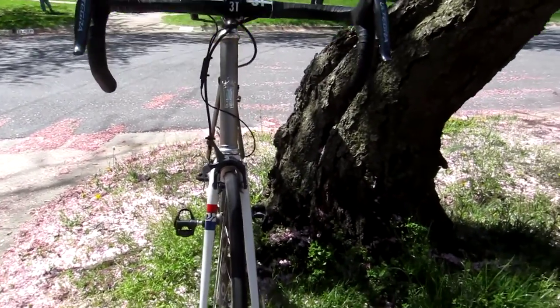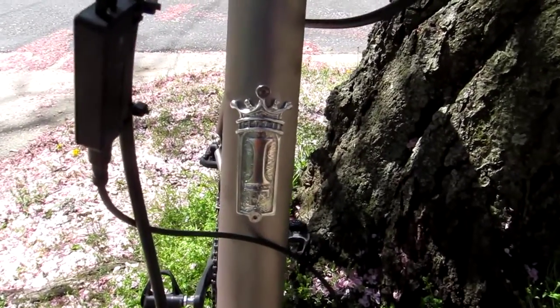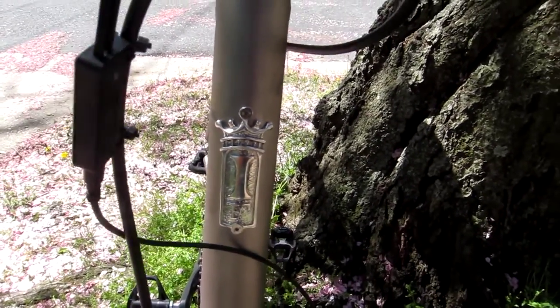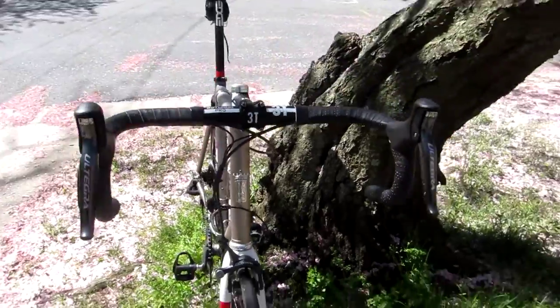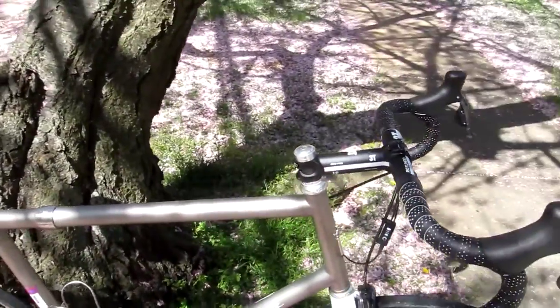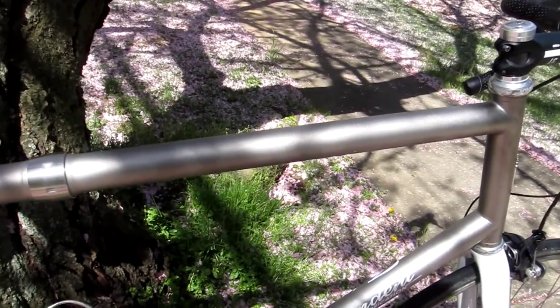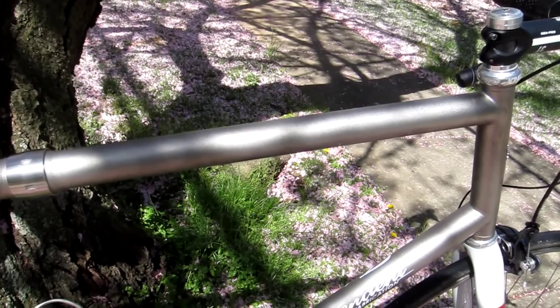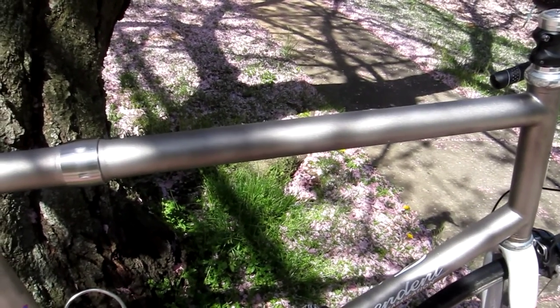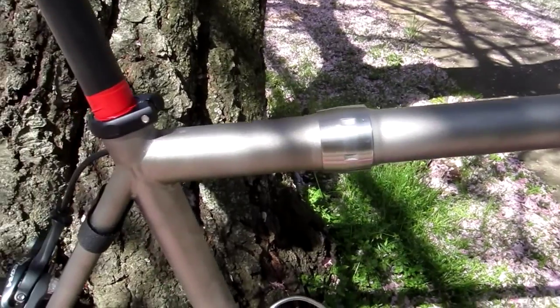Everyone's going to have a few questions about the bicycle, so I thought I'd just give a few shots of it. The finish is just terrific — it's the perfect thing for a travel bike. It's blasted, which actually makes it quite a bit harder. Gary will probably want to speak about that.